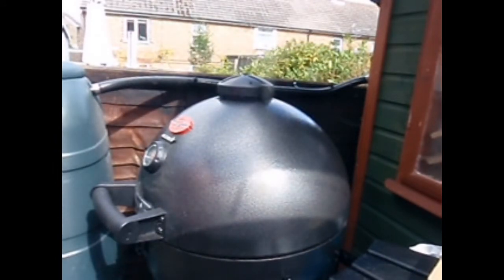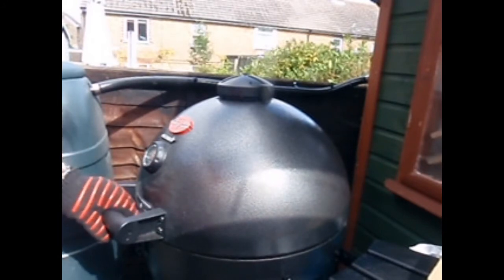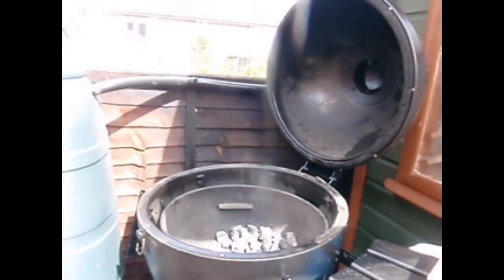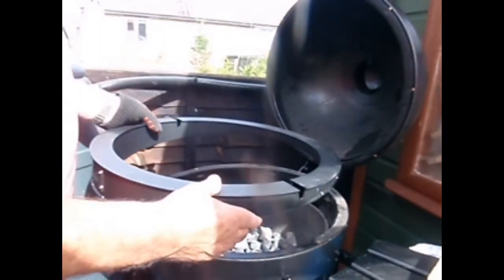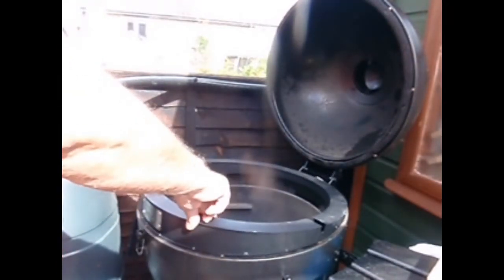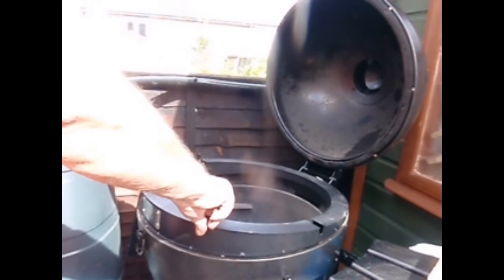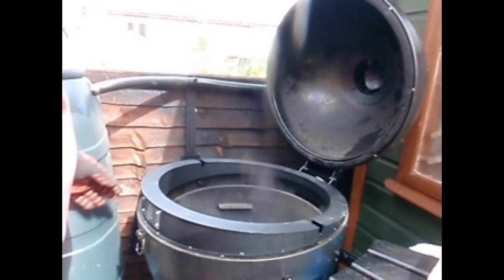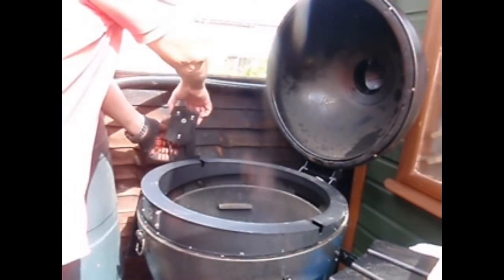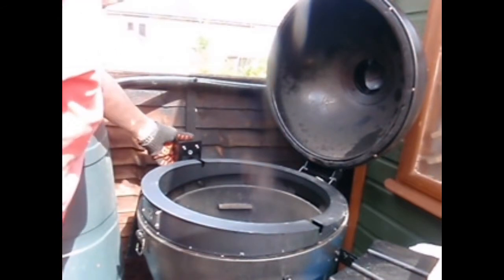Temperature up. I've removed the cast iron grill, and it's time to insert the rotisserie. The rotisserie itself is wedge-shaped — it's thin at the rear, a little wider at the front. This one is made by a company called Let's Q. It's designed for the Big Green Egg and Kamado classics, so it does fit onto the Kamado.